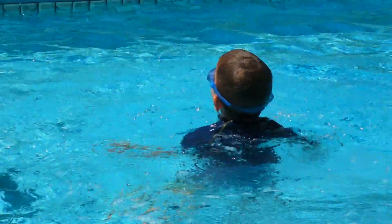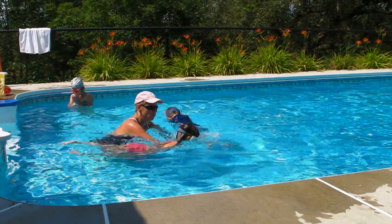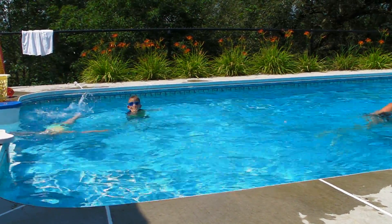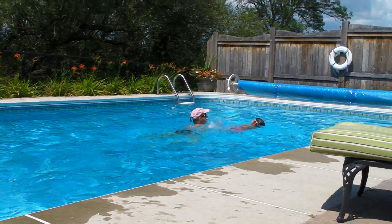Okay, ready? Let's go. One, two, three, four, turn. Good. Go. Face back in. One, two, three, four, turn. Good girl. Face back in. One, two, three, four, turn. Good girl.